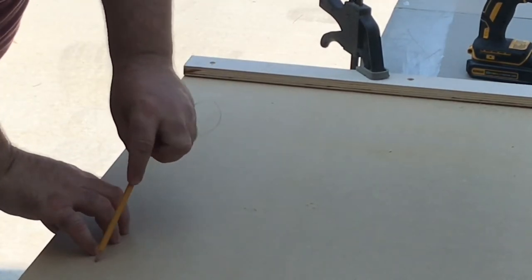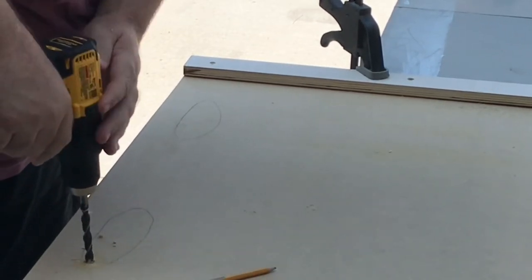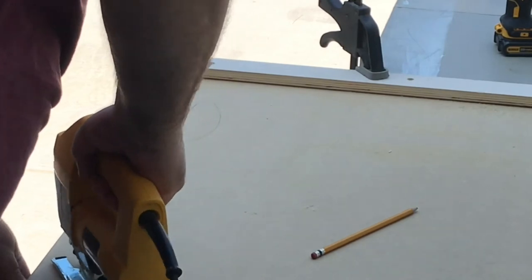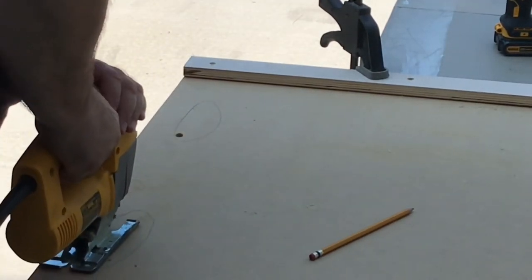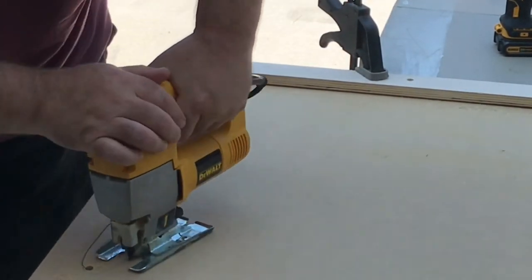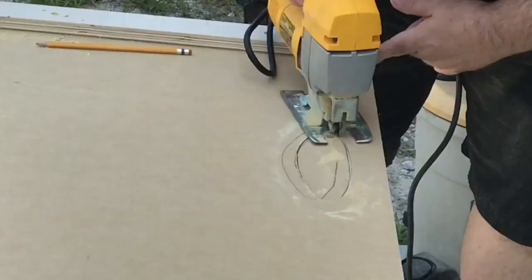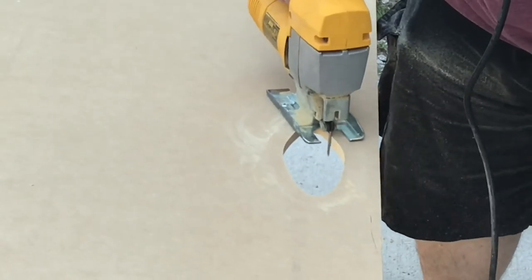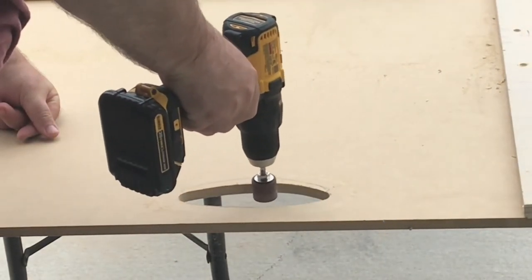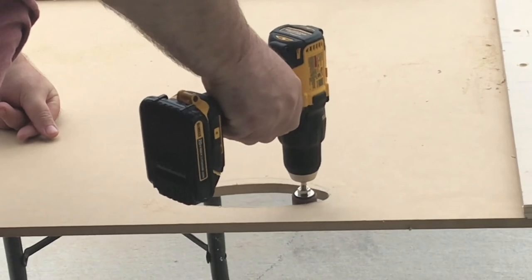I used a saw to cut off the excess length. I wanted to be able to easily carry this board anywhere in my shop — in other words my garage — so I wanted to add some handles. I put my hand out and drew a line around where I thought I could build a handle, then used a drill to get a hole started so I could use my scroll saw to cut the handles out. I used a sanding drum to clean up the edges to make it more comfortable to carry.